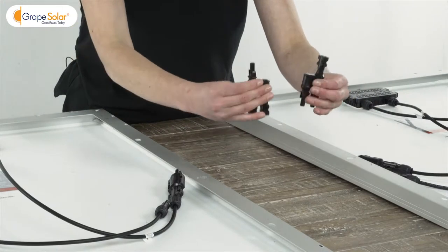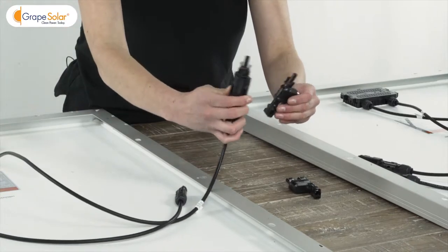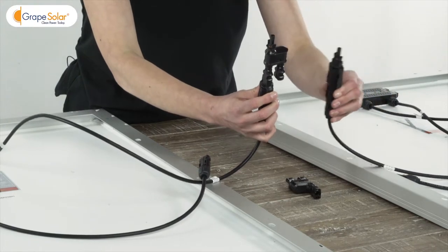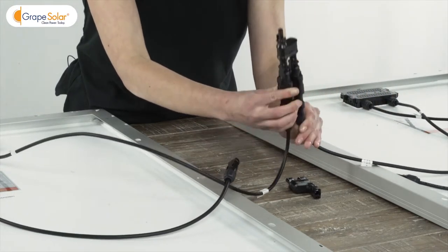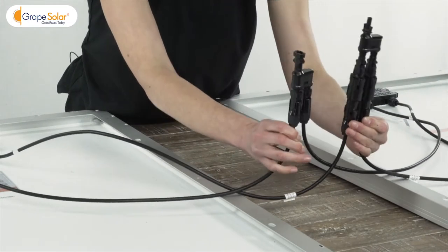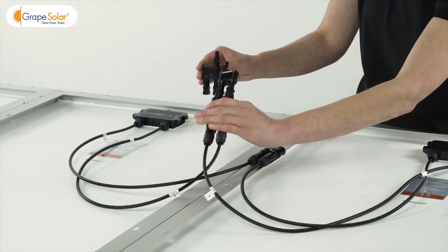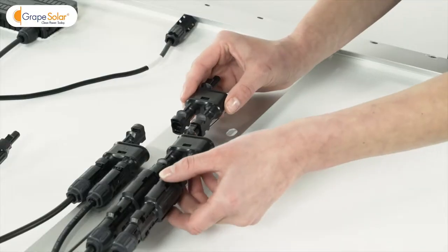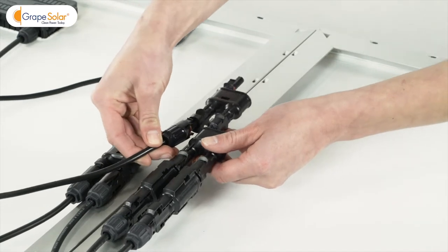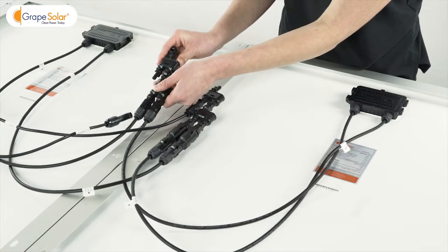Disconnect the branch connector pair since we'll be using them separately. Gather the positive leads coming from two solar panels and connect them into the inputs of the first branch connector. Repeat this step for the negative leads using the second branch connector. Identify the positive lead from the third solar panel and the output of the first positive branch connector, and connect them into the inputs of the third branch connector to create a joint positive output from three solar panels. Repeat the step for the negative leads using the fourth branch connector.